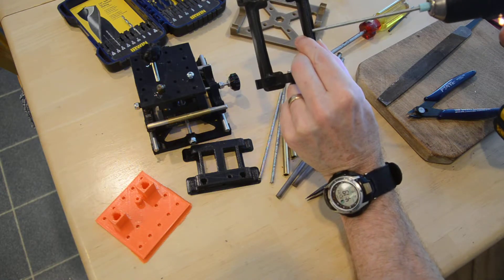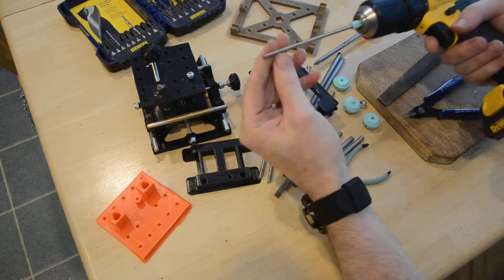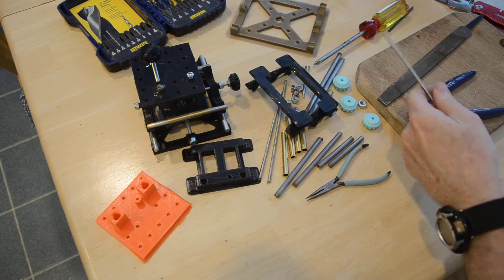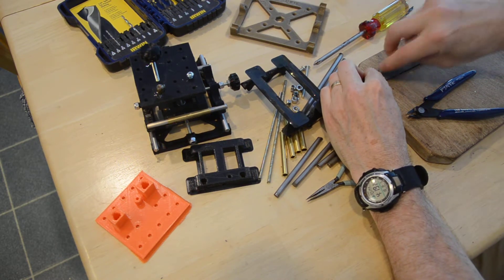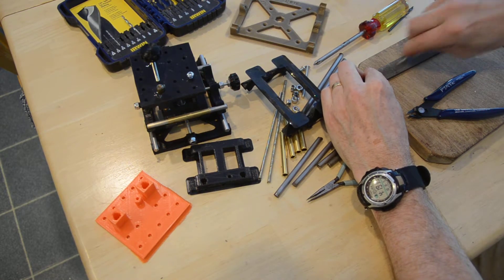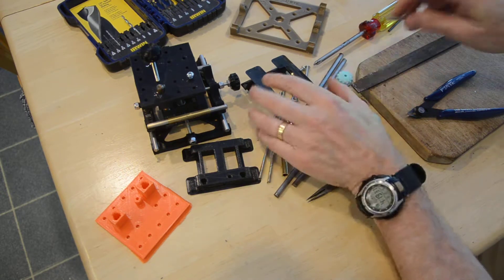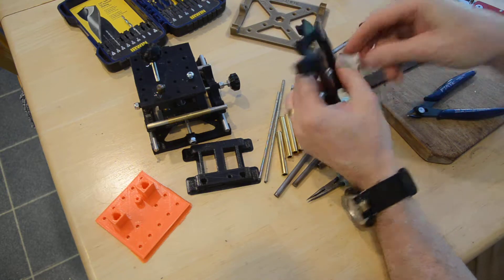These are tricky to get started — it might be good to get it started by hand first. I should have filed down the end first, so these also need to be filed down. It should not take a whole minute — yeah, that's better.